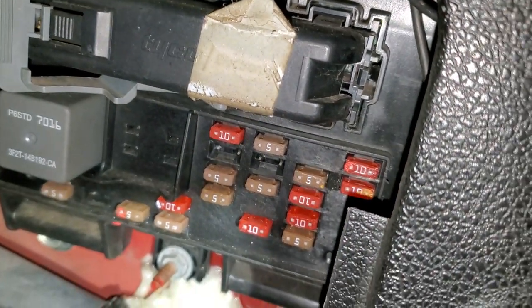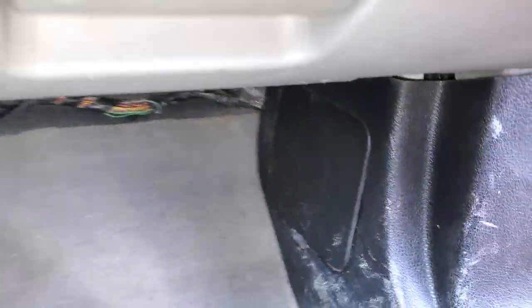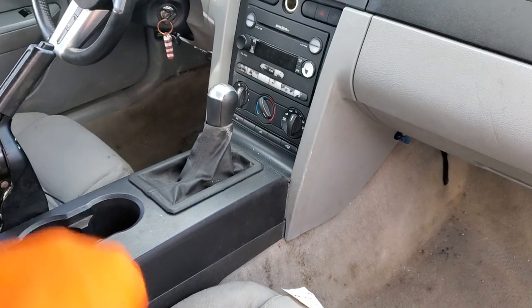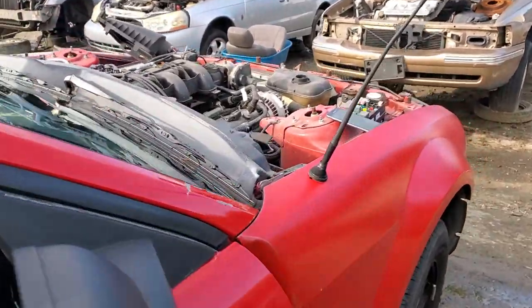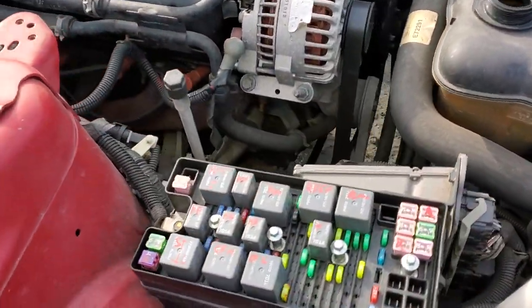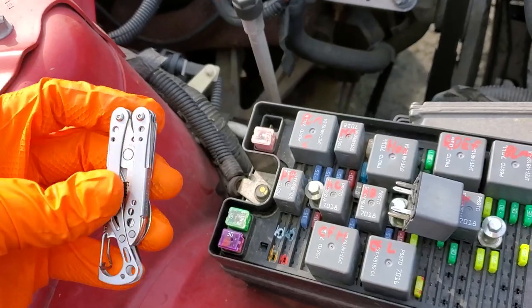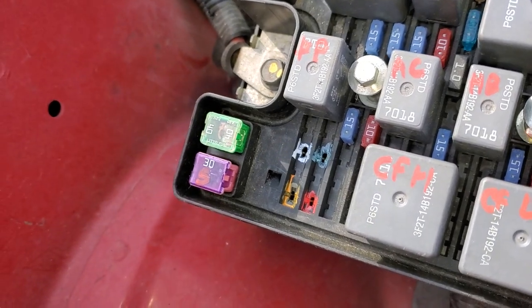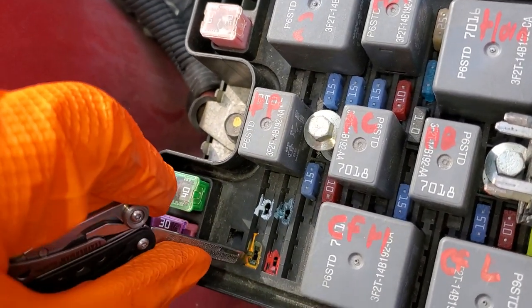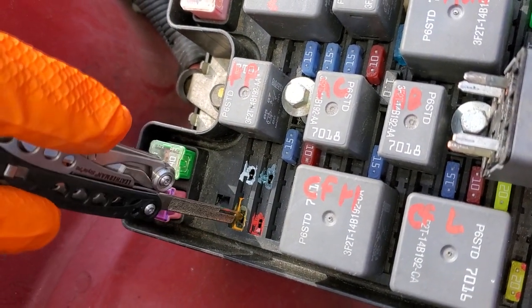From this fuse, that power travels on to one of two places. If you've got a manual transmission Mustang like this one, that power will go to your clutch pedal position switch, which is a safety device that prevents you from starting the vehicle unless you're pushing in on the clutch. If you've got an automatic, that power will go through your neutral safety switch, which prevents you from starting the car unless it's in park or neutral. Assuming both of those are working, you will see power coming through to this pin right here. If you do not see power at this pin when turning the key to the start position, you might have a bad connection, an issue with that safety switch, or the ignition switch may not be good.